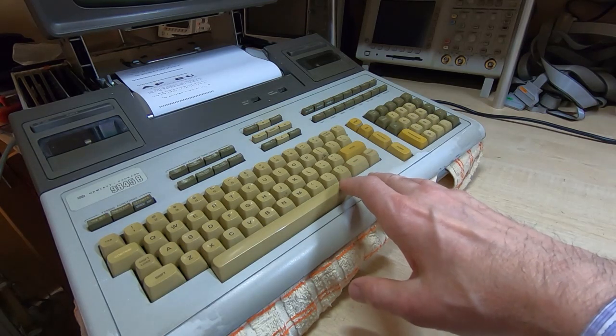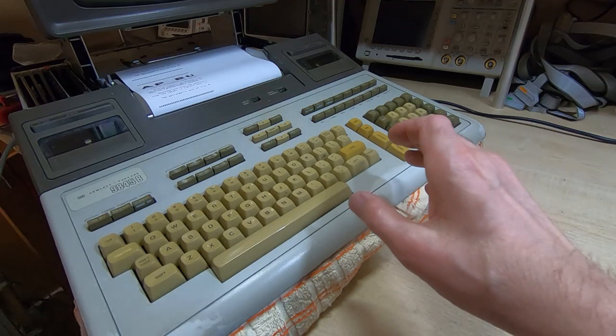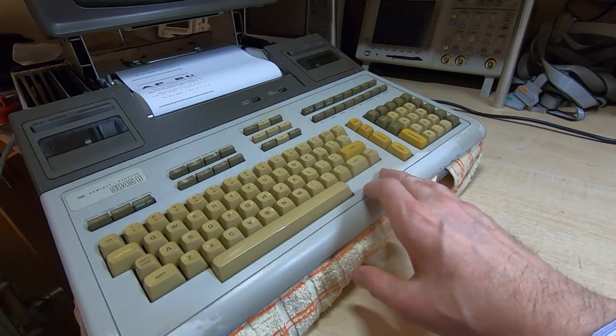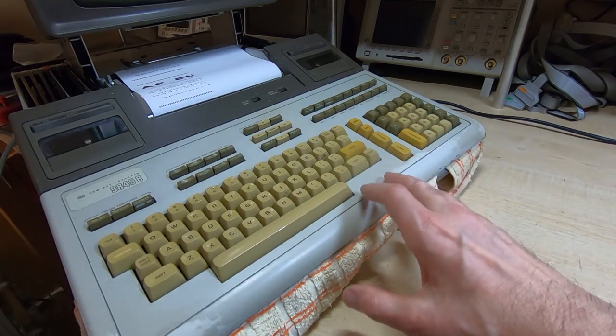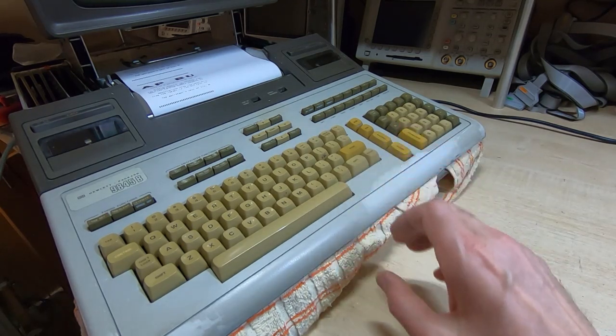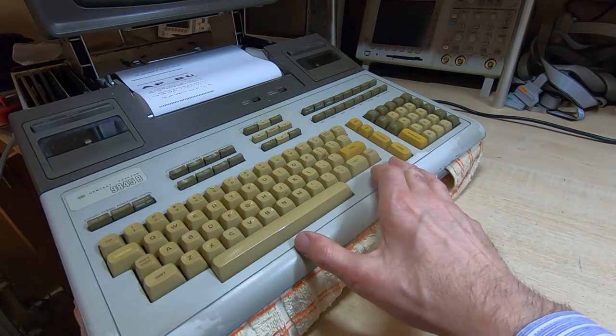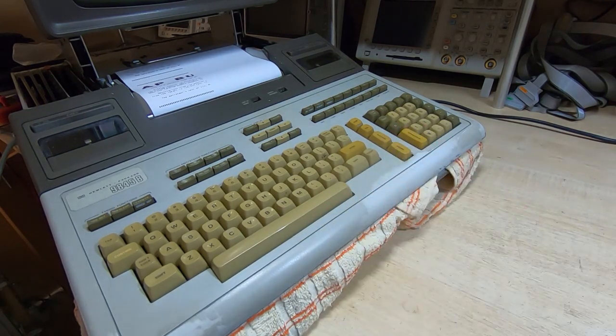Before I continue with this particular machine, there are several repairs still to carry out. I also want to go through some repairs for spare parts — they don't all belong to me, but I've got quite a pile to work through. While we have the machine in this state, now would be a good time to look into those, and hopefully we'll make some interesting videos as well.